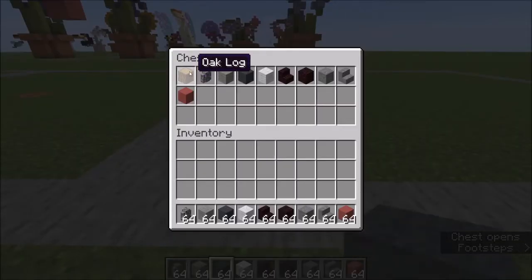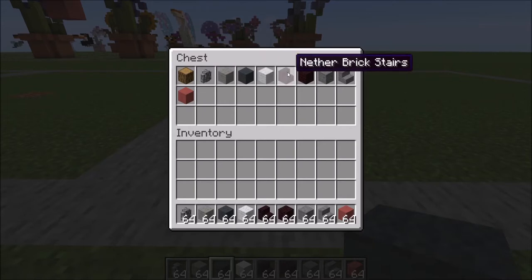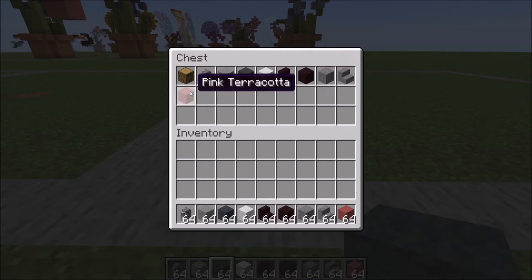Oak log — this is just what he's resting on, you can change it to whatever you would like. Cobblestone wall, light gray wool, gray and white wool. Another brick stair and full blocks, stone and stone stairs, and pink terracotta.